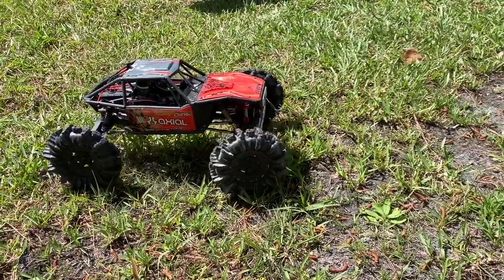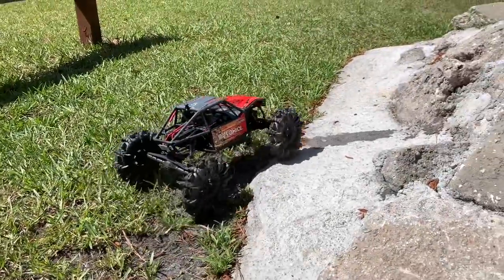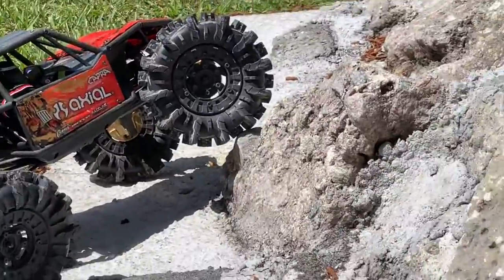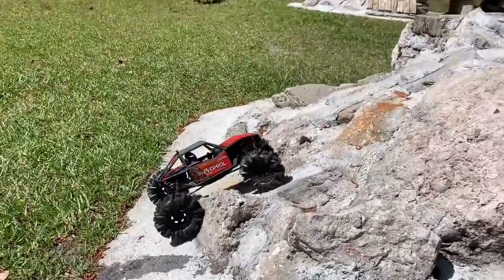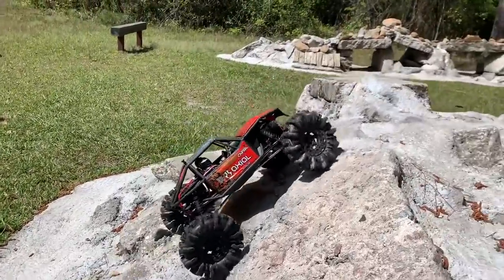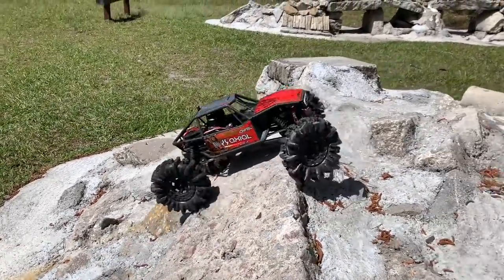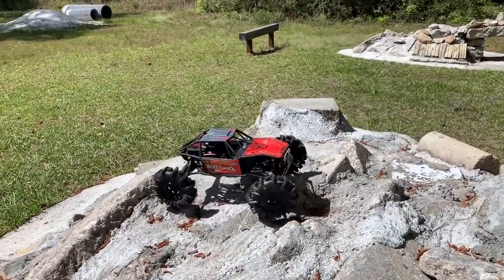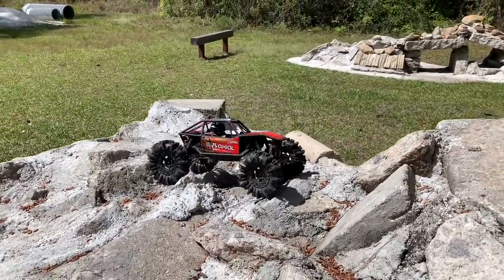Maybe they're just so darn gnarly — look at that. Absolutely no flex. Ground clearance won't be an issue.